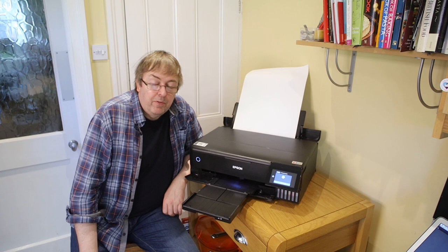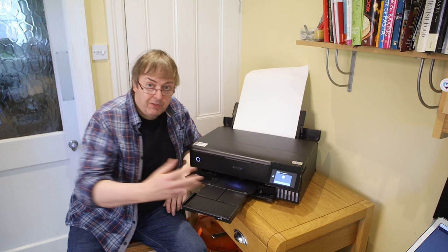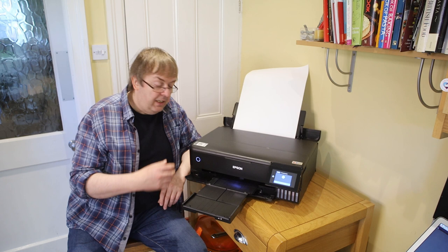Hi, my name is Keith Cooper at Northlight Images and in this short video I'm going to show an example of printing canvas on the Epson ET8550. The ET8550 is an eco-tank printer so it has ink tanks rather than cartridges, and it's also interesting in that it has a pigment black ink and a dye black ink in addition to the coloured inks, which means it behaves slightly differently to many other printers in terms of how it prints.